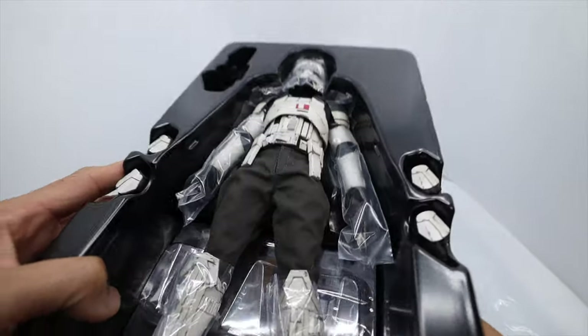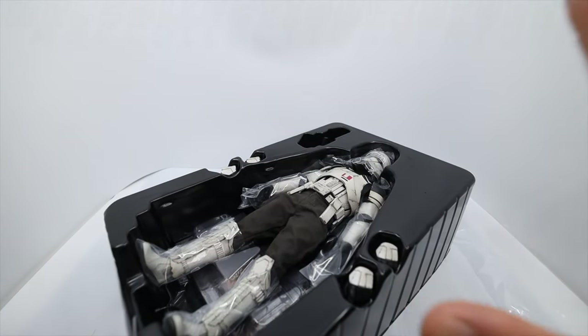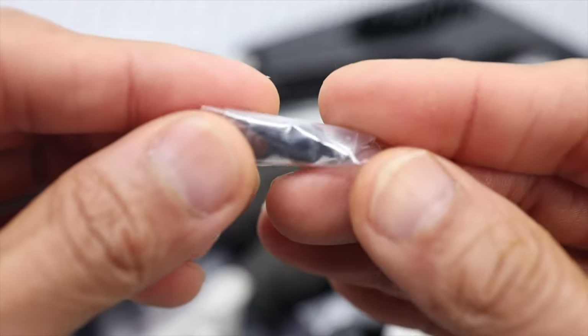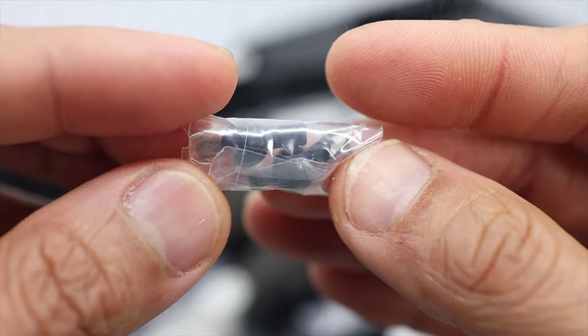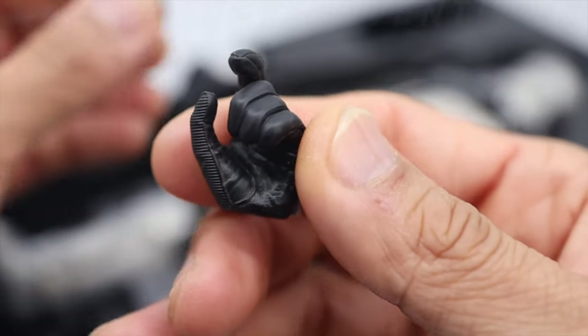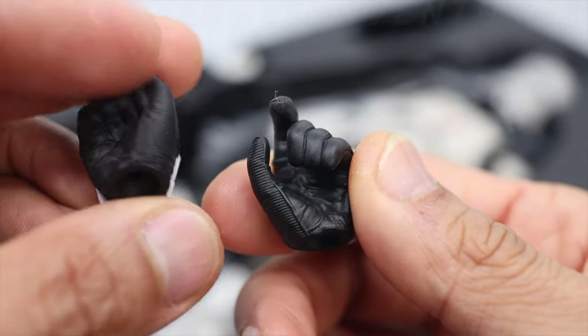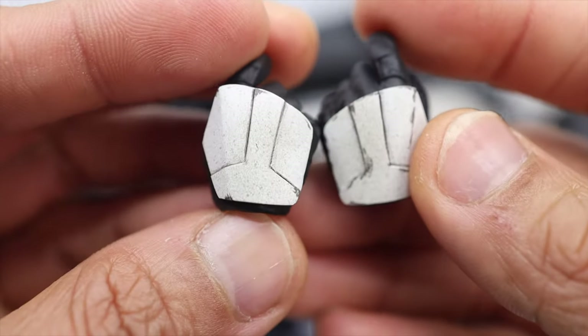I'm going to change my lens so you guys can see it closely. Starting off with the extra joint — two pieces, black color, small ones. And then next up is a pair of hands in a holding-the-rifle or pistol gesture.